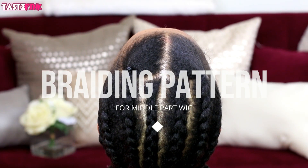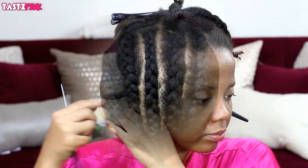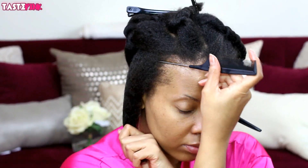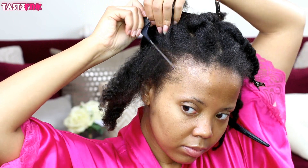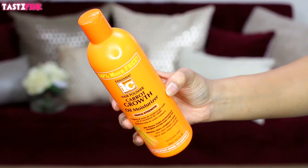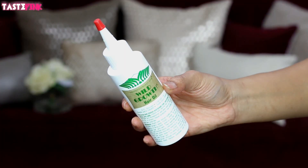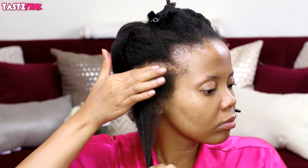In this tutorial I'm demonstrating a solid braiding pattern that's perfect for middle part wigs — it's very beginner friendly with just eight braids. I wanted to emphasize the importance of protecting your hair while wearing your wig, so I'm using one of my favorite moisturizers by Fantasia to lock in the moisture at the ends. I'm also using a really good scalp oil as recommended by my subscribers.